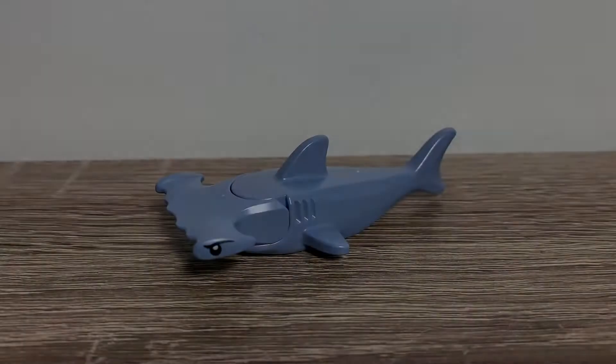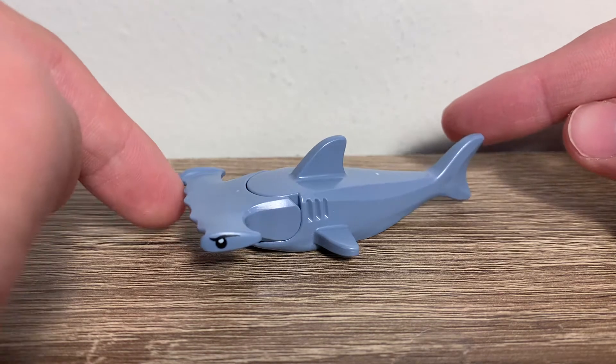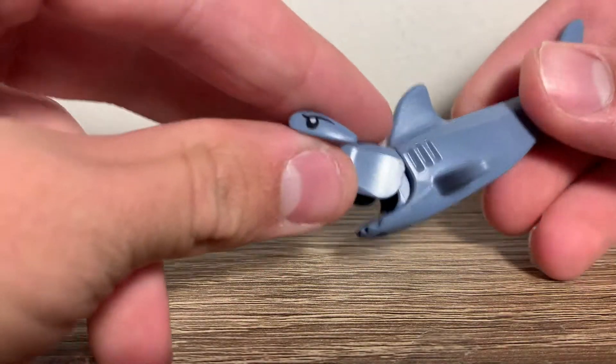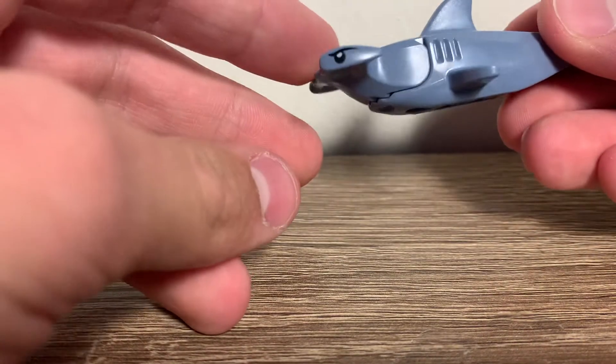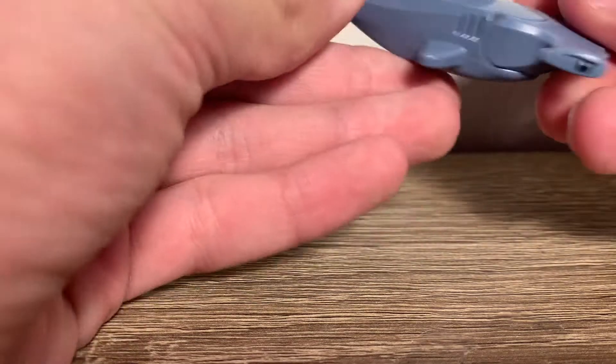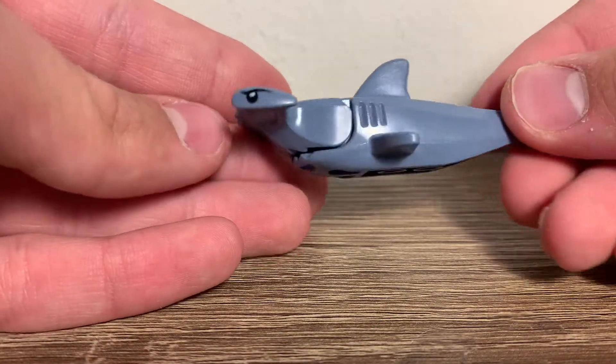Now let's move on to the shark. The shark here is probably the main reason why many people will buy this set, since the shark only comes in the $80 underwater biology lab set. So this is a really cool piece. It does have the new molded head piece for the hammerhead shark, which does have the eye printing, and they do use this old shark body. It is kind of rare to get in this coloring, though, so that's pretty nice.